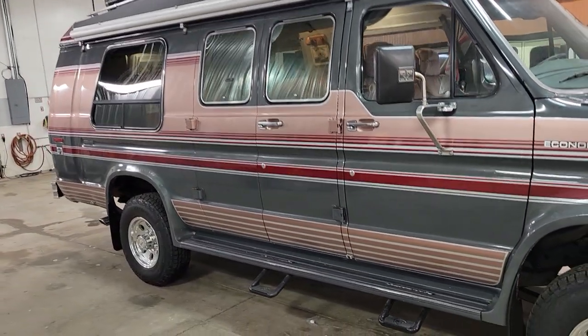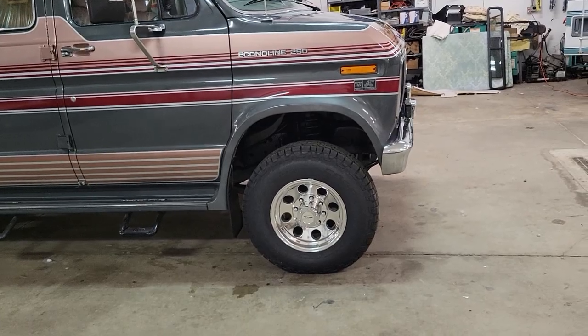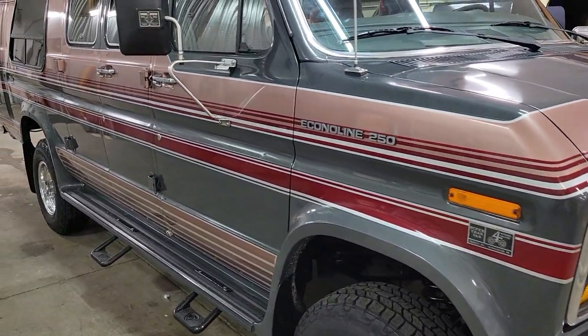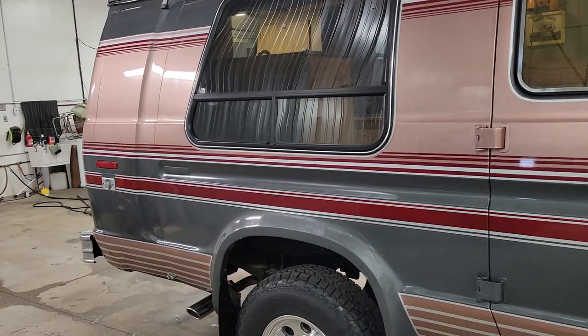So we'll go do a quick lap around it and show off some of the features. 351 Windsor, automatic, 4WD, Dana 60 front axle, 8-lug wheels, brand new wheels and tires. The paint is gorgeous, it's in beautiful shape. And look at those colors — is that 80s colors or what?